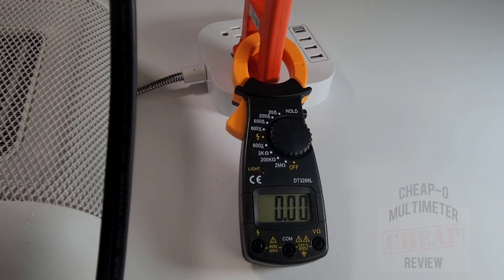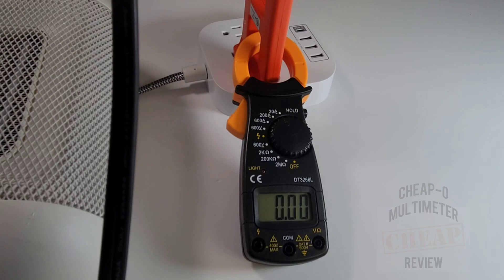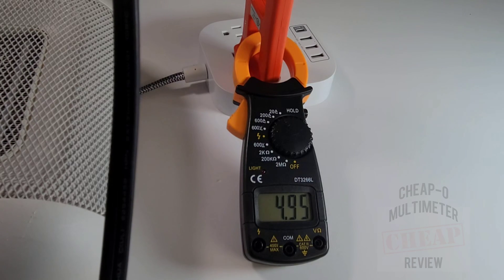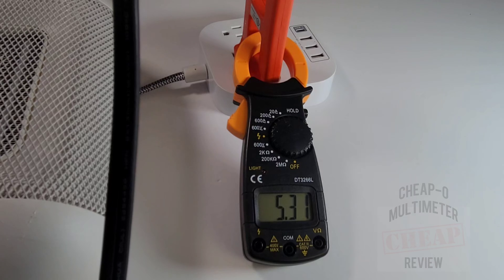The DT3266L is hooked up to a ceramic space heater for the current test. The first thing you notice is it is very slow to respond - still climbing past four amps, still going. It eventually settles at around 5.3 amps, but that response time is painfully sluggish.